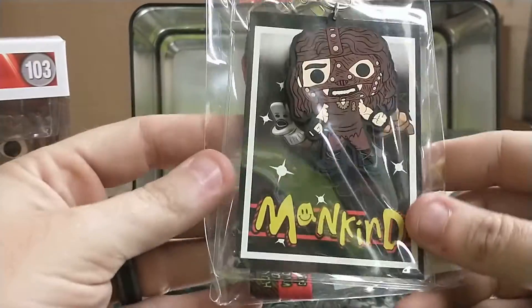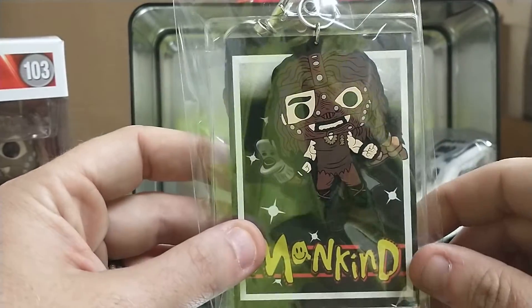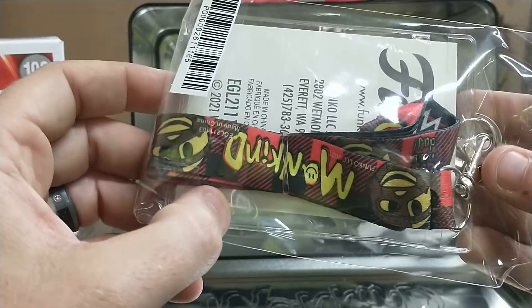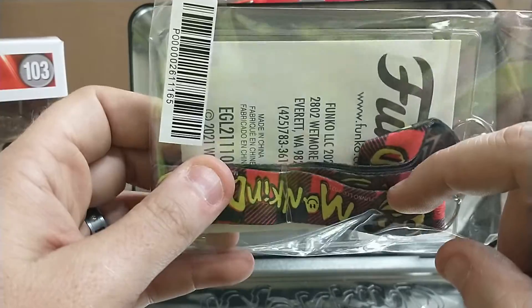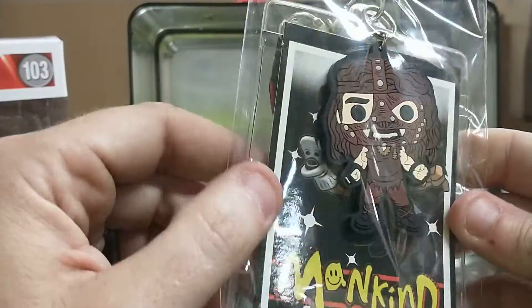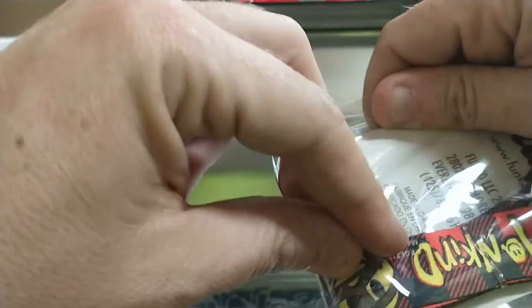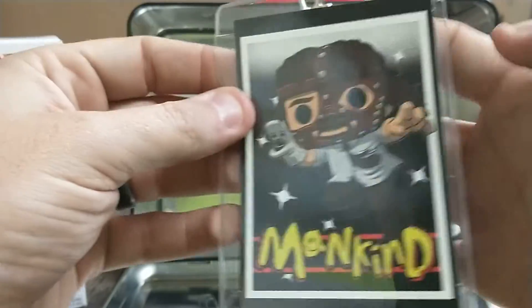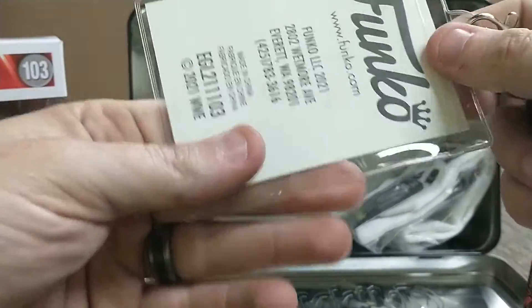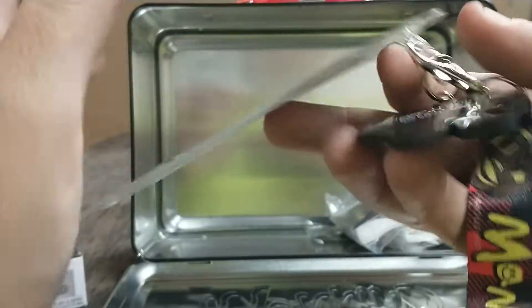Pretty cool. What do we got right here — we got a lanyard with a keychain. A lanyard Mankind, Funko 2021. Let's see what's going on — I'll just take it out of here. There we go, so we got this little badge. Now we got the lanyard, the back of it — it's all together. Now we got the keychain.